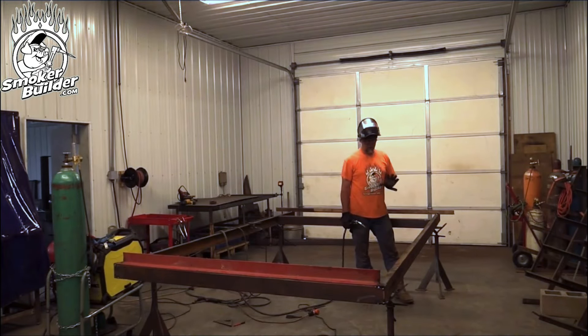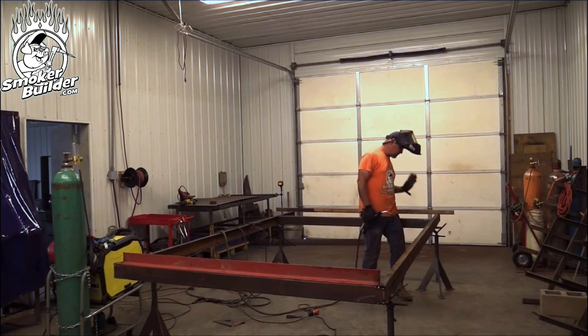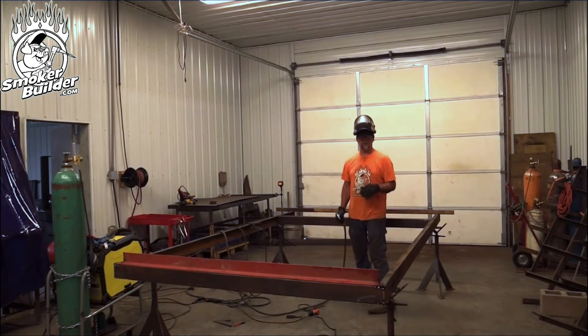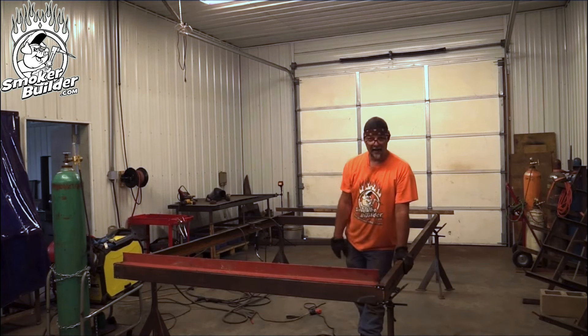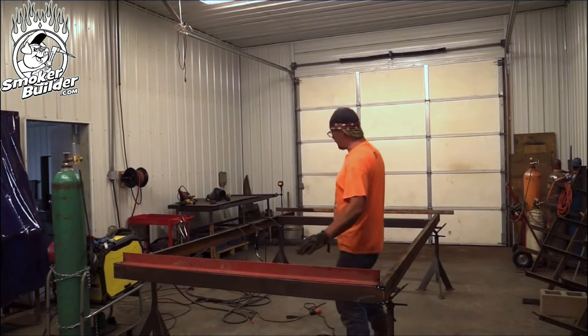You always want to make tacks where you can cut them, so I put these tacks in the corners on the inside here where it's going to be really easy to just get a grinder out and cut those real quick, and then I can move my cross member if I was wrong — which never happens, by the way. We've got this cross member and that rear cross member put in place for our cook chamber.